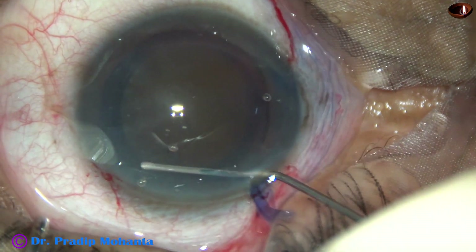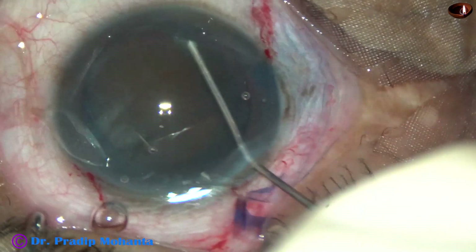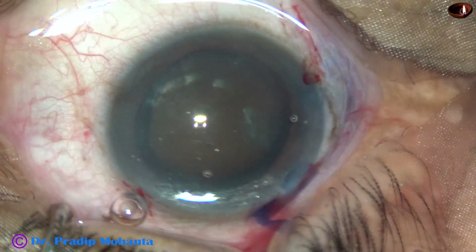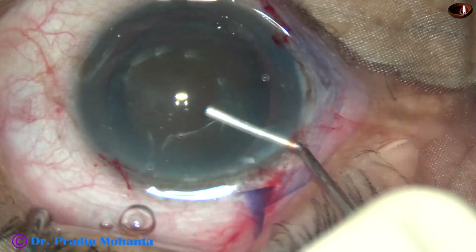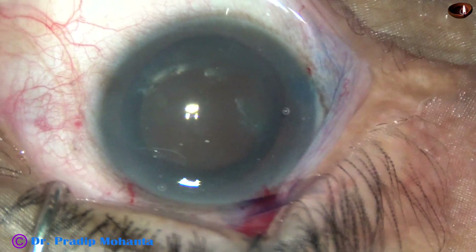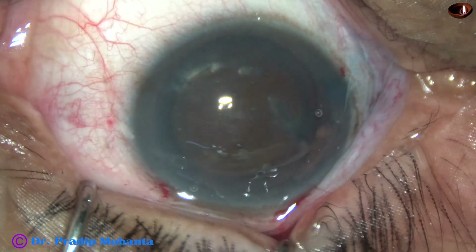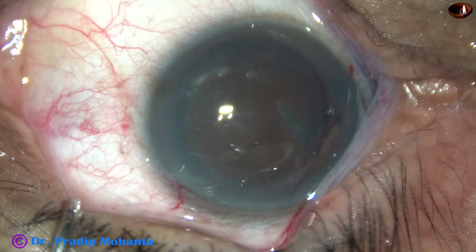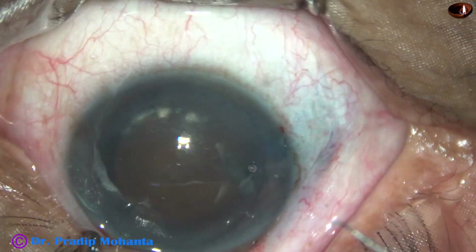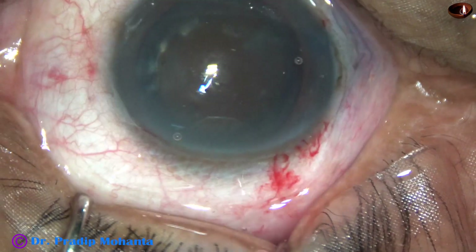And now hydrodissection. Small amounts of fluid are injected at multiple points. The nucleus is staffed and rotates very well. I inject some more visco and want to make the nucleus free, so I ask for a Sinski hook. This is a deep-seated eye, so there is collection of fluid during surgery and I have to wipe out the fluid in between. Now I ask for the Simcoe cannula, rotate the nucleus, and find that it is totally free from the capsule.